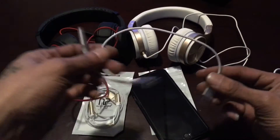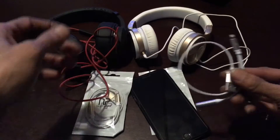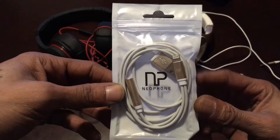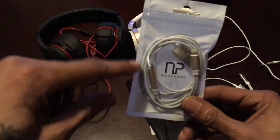Here we have a 33 centimeter adapter for an iPhone 7 or 7 Plus, and it's made by a company called Neophone. I found these guys on Instagram — Neophone Solutions. I'm going to leave a link in the description for y'all. This is 100 centimeters, so it's a bit longer.